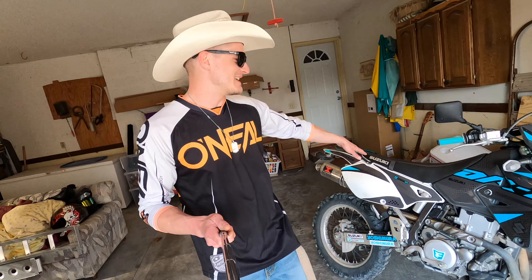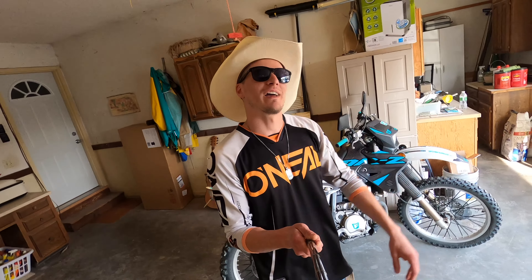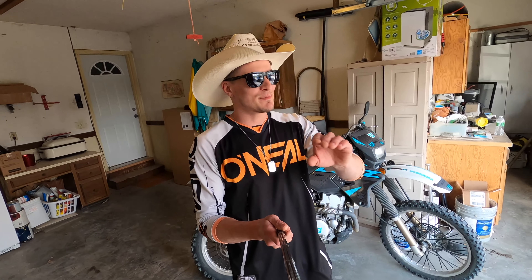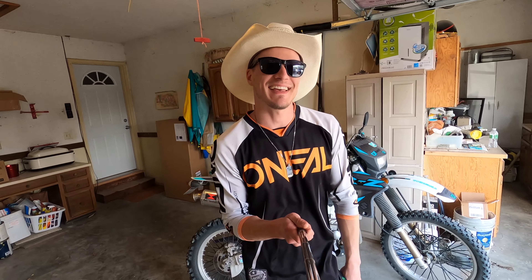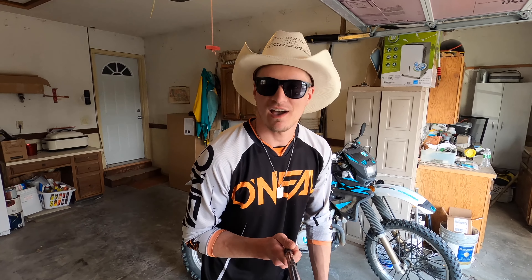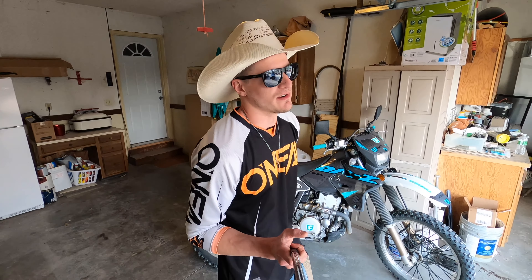What is up guys, today we are going to review the Suzuki DRZ 400 and I'm going to give you three reasons why I think it is the best bang for your buck, best machine you can buy today in the enduro dual sport category.